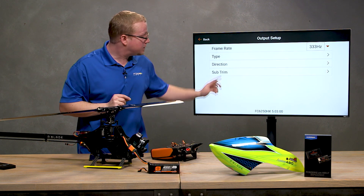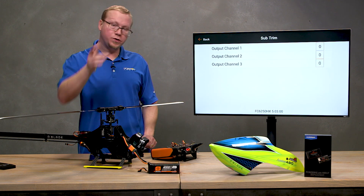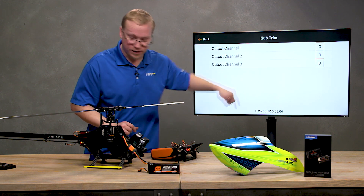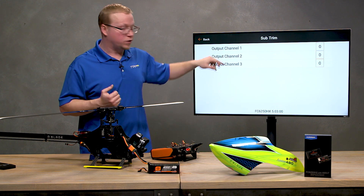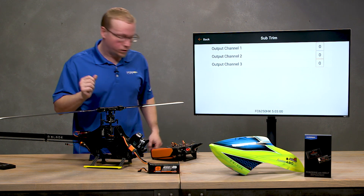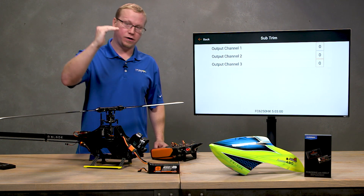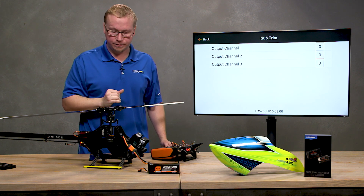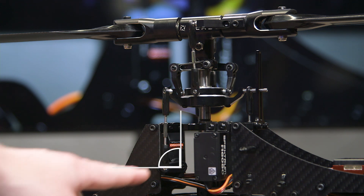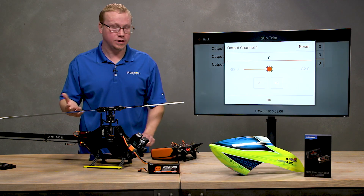Next up is the Subtrim function. Once you go to the Subtrim menu, it will center your servos — they won't move with your sticks because we're just adjusting subtrim on all three servos. Channel one is servo A, channel two is servo B, and channel three is servo C. It's very important at this point to use this function to center the arm on each servo so the arm is at 90 degrees to the body of the servo.